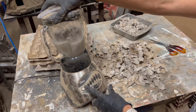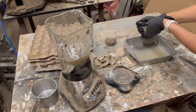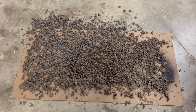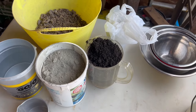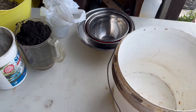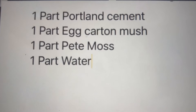I'm just going to start with shredding some egg cartons. I put them in the blender, added some water, and this really helped mush it up. For this recipe you are going to need one part egg carton, one part Portland cement, and one part dirt or peat moss. Then you will need a container to mix it in, a mask, and some gloves.